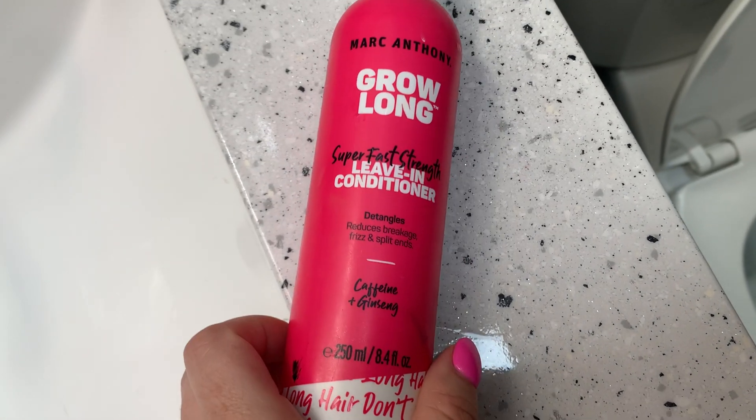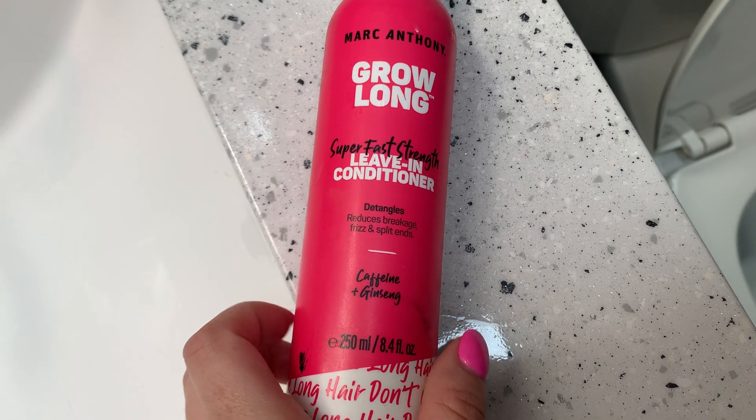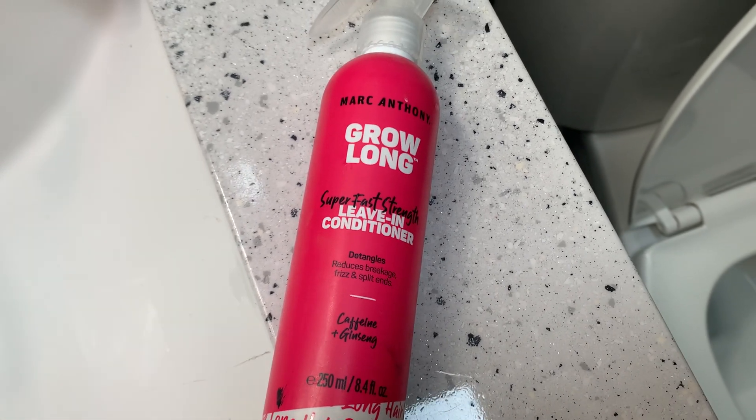This video is on Marc Anthony Grow Long Super Fast Strength Leave-In Conditioner. It's good for detangling, reduces breakage, frizz, and split ends.